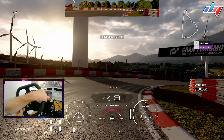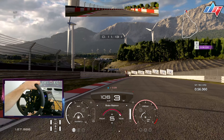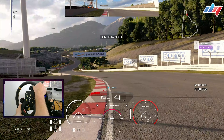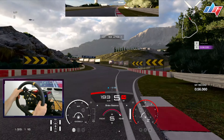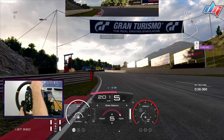A quick upshift into third and immediately on the throttle. This helps the car get a bit more traction, because if you stay in second it's probably not going to be the best exit. So keep it in third and go flat out from the exit.